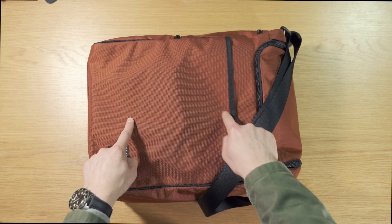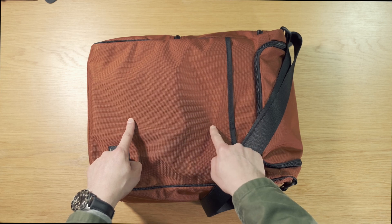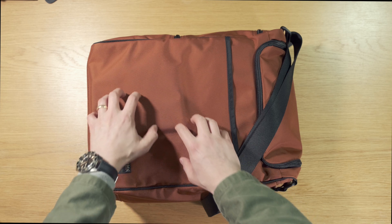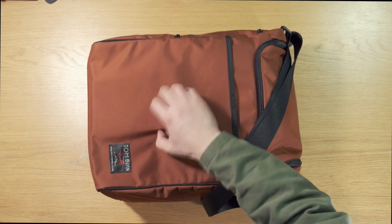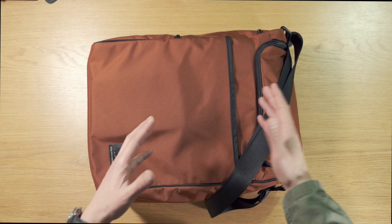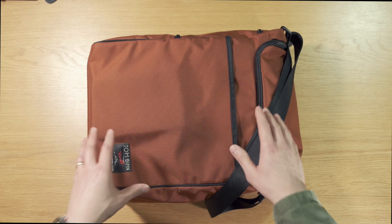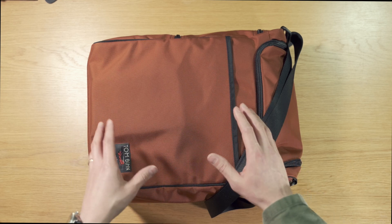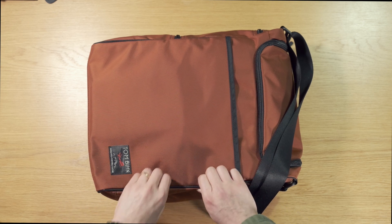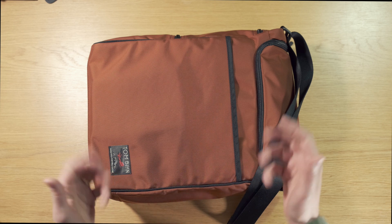The external material is Bluesign-certified high tenacity ballistic nylon, which means it meets high environmental standards. It's a really tough material with a slightly thick weave and some rough texture on the hand. This color is burnt orange — it's not currently listed on the website so I'm not sure if it's a new color or just out of production. It's also offered in Aubergine, Coyote, Black, Deep Blue, Nebulous which is a grey, and Ursa which is a brown. Now these black hems around the side are actually piping. This helps give the bag structure and allows it to stand up on its own even when it's empty, and I know a lot of people like that.